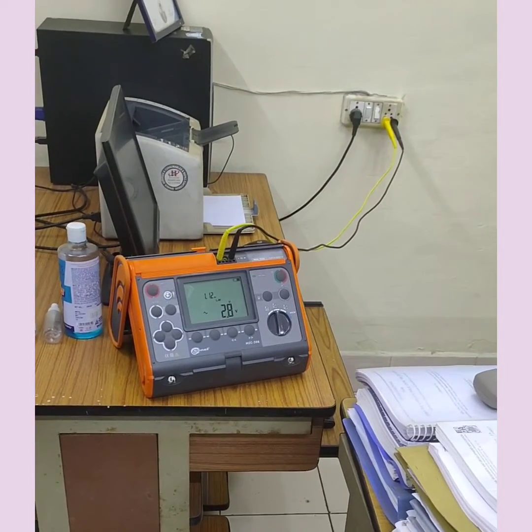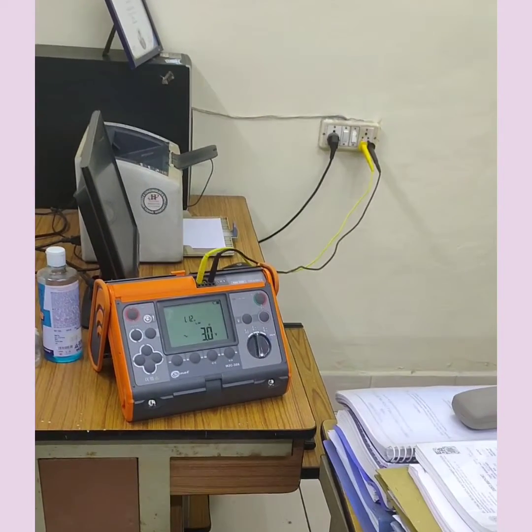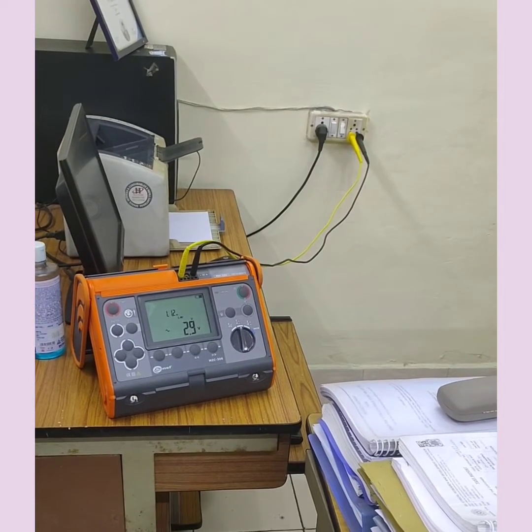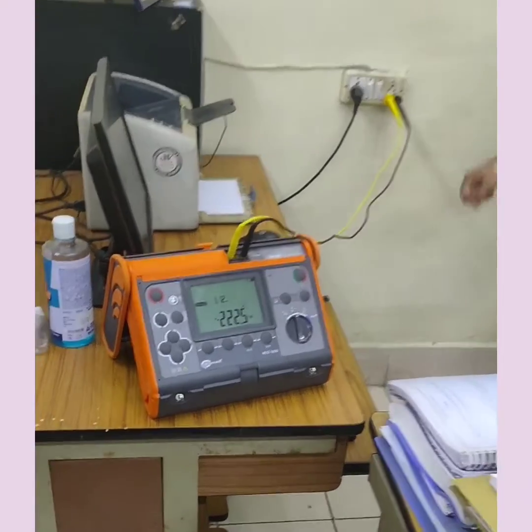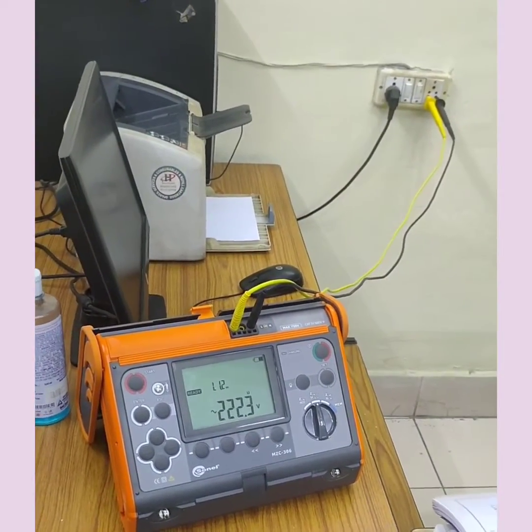For loop impedance testing, to perform that test, I have chosen one particular make — xmake. Now what I did, I inserted two leads between my phase and my neutral. Now I am going to switch it on. It shows the voltage between phase and neutral: 222.5 volt.